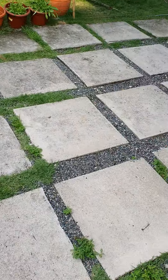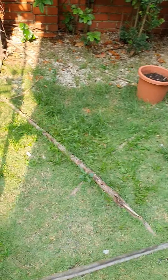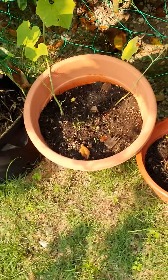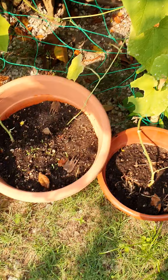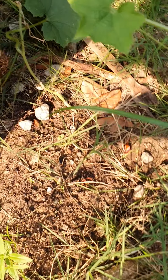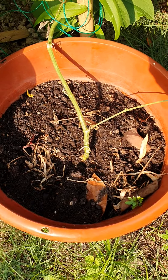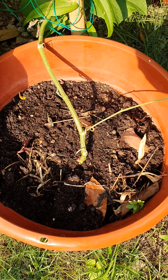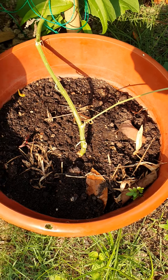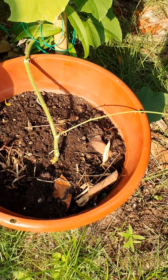Now let me take you to my actual plant and talk about the pot, the soil, and the compost. These are my ridge gourd plants — I have four of them. Three are in a pot or container and the fourth one is in the soil. As you can see, it's normal garden soil — potting soil with compost and coco peat.